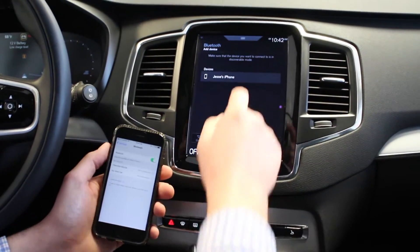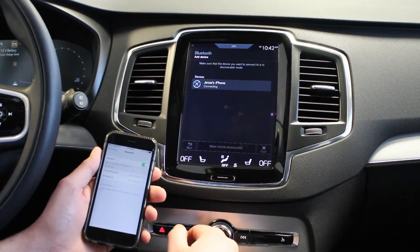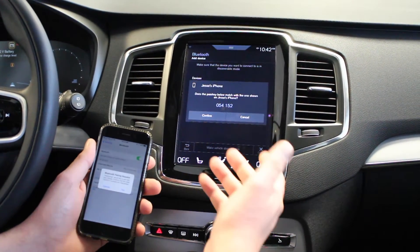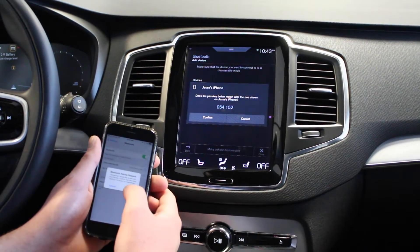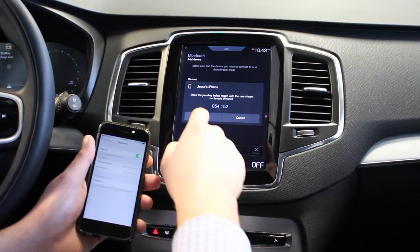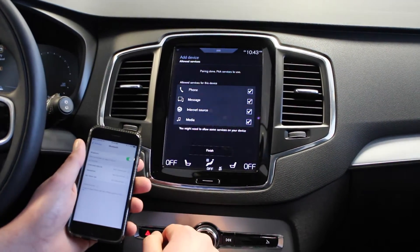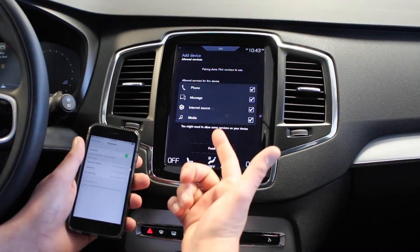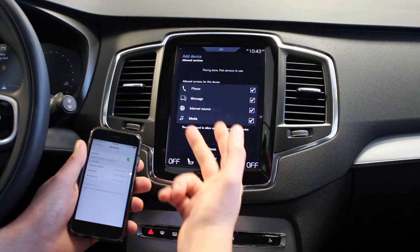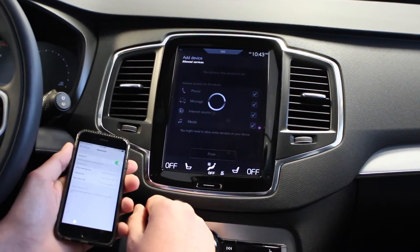My phone has popped right up. I'll go ahead and select that and in another couple seconds it should pop up a code. We'll just want to go ahead and verify that these two numbers are the same. We'll click pair on the phone and confirm on the car. Everything here is showing that it will bring over the ability to use my phone, any text messages I might get, an internet source if I want to use it, and media. Clicking finish.